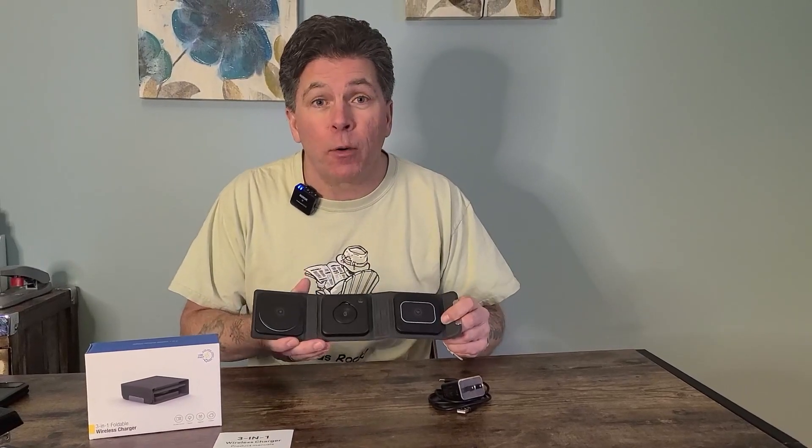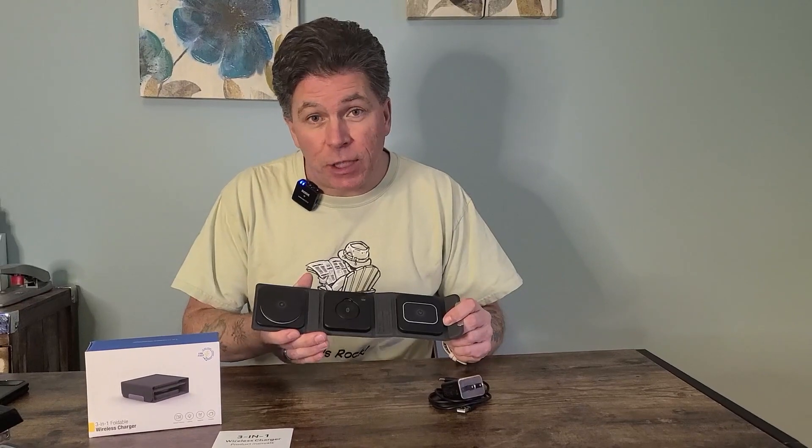This is a great 3-in-1 charger, whether at home or on the road. I was sent this for free in exchange for providing this review, and I'm going to tell you what I like about it.